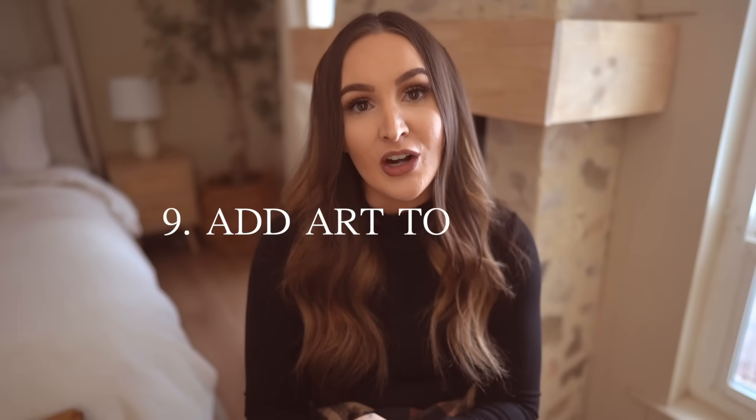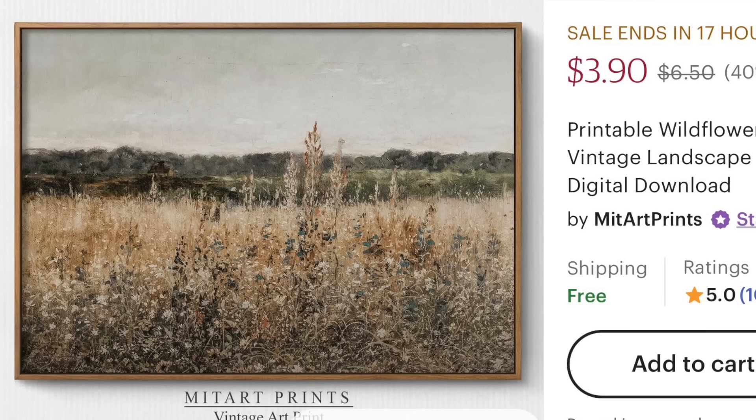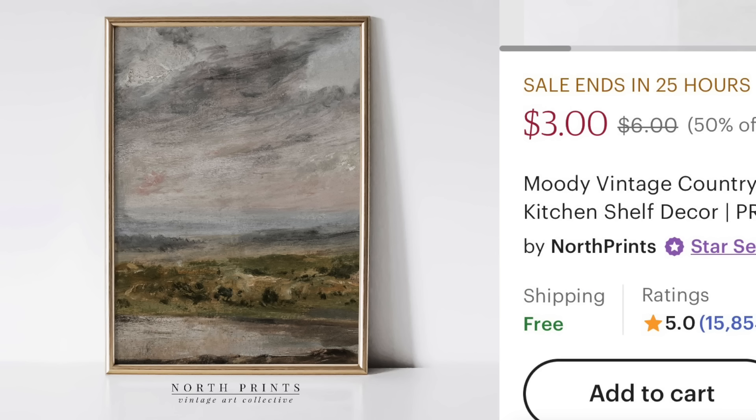Tip nine is to add art to your walls. The cheapest way is to go to thrift stores and find some old frames — maybe paint them, but just find large frames you can work with. Then go to Etsy and find beautiful art you can print off. If your printer can't handle large sizes, call your local print store and have them print it for you. You can get beautiful art for around $20 this way, using thrift store frames and printing from Etsy or even finding free art on Google.